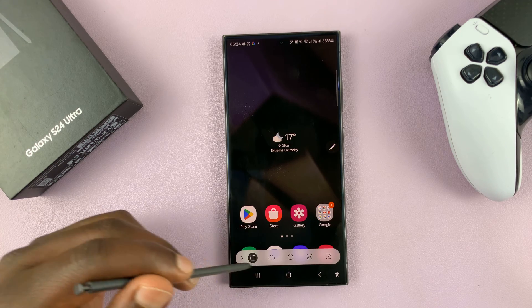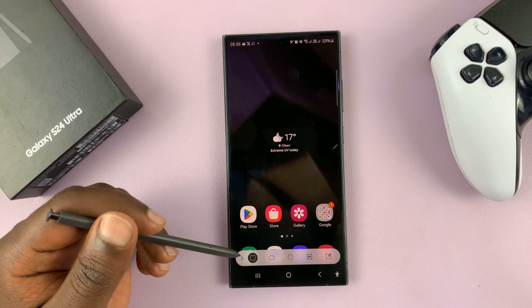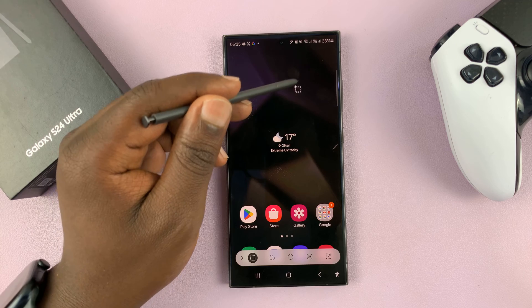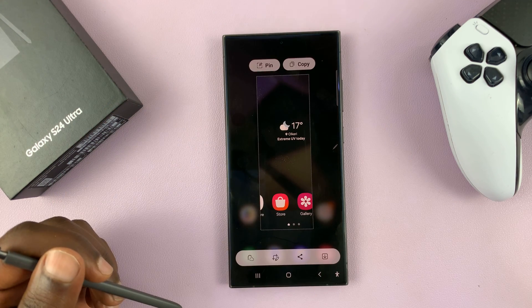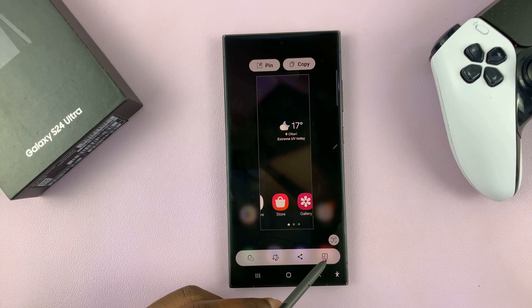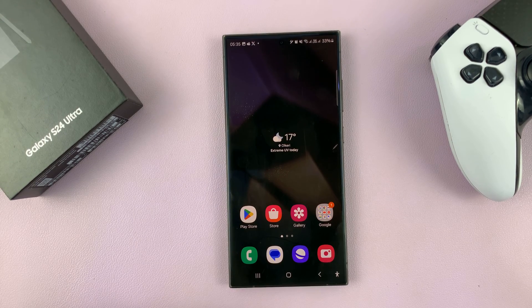Now you can use this menu to choose the shape you want to Smart Select with. For instance, if I want to screenshot this area, I'll just select it. It's going to take a screenshot and I can tap on the Save button and save that screenshot.